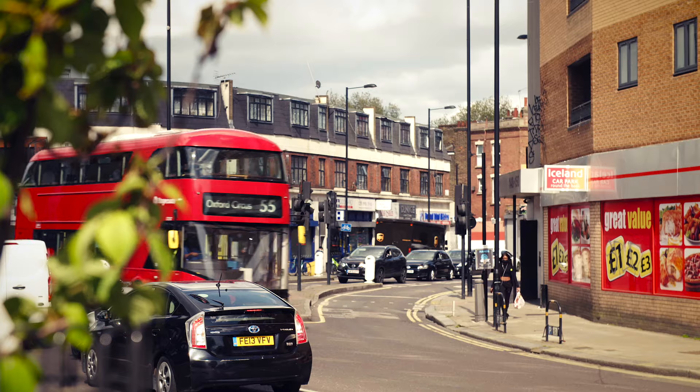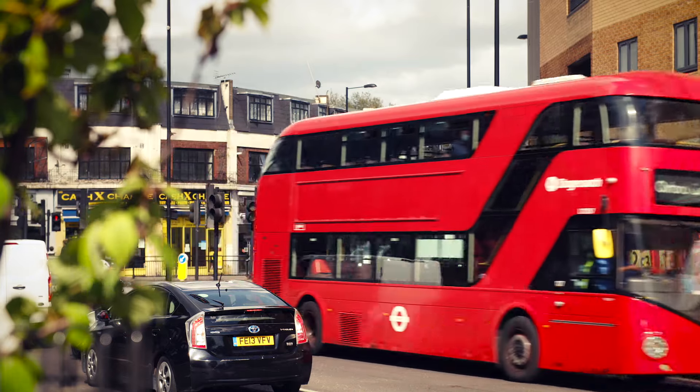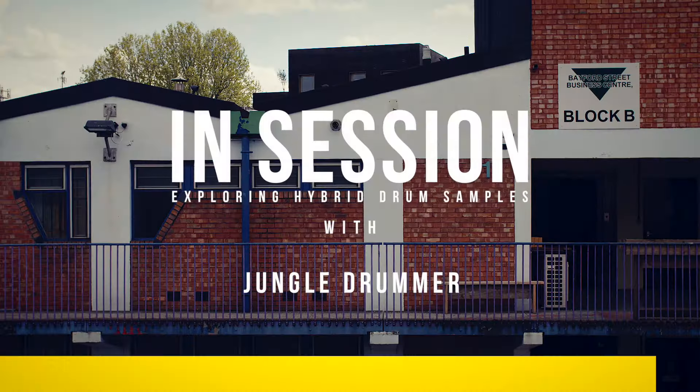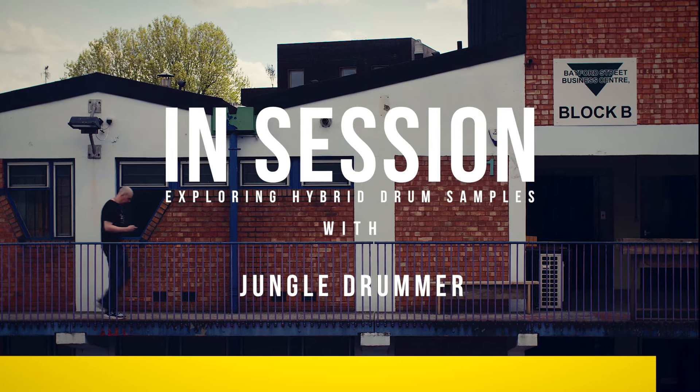Hi, I'm Chris, Jungle Drummer. We're currently in Pony Studios in Hackney, London. I've been a professional drummer for over 20 years, working with artists such as London Electricity, ShyFX, Beardy Man, and Francesco Lombardo.